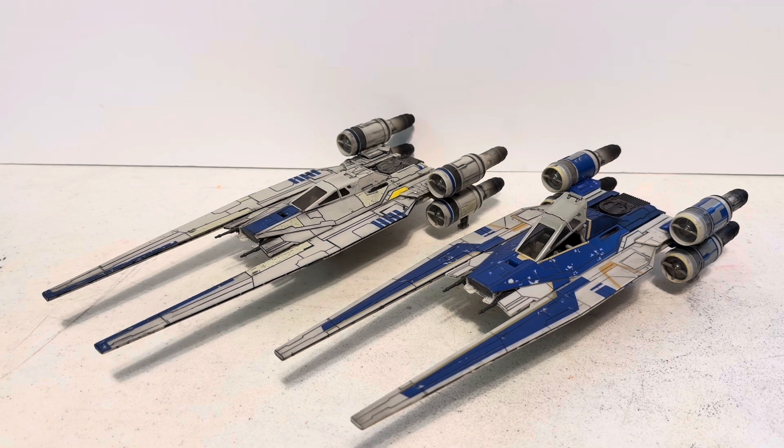In the product review, I discuss numerous quality control issues that have plagued the U-Wings: warped strike foils, warped engines, and warped cannons.